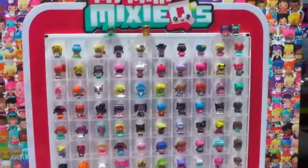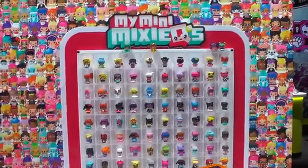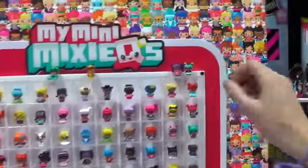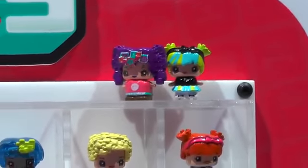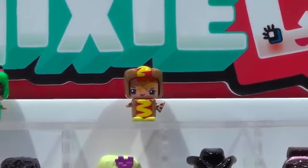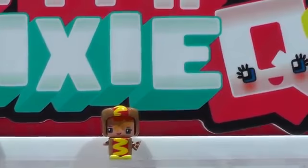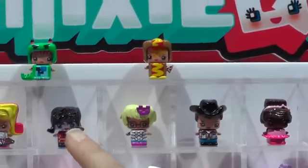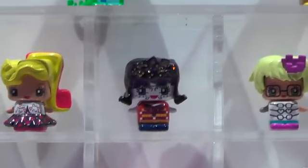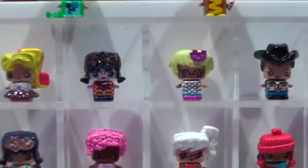We have our common characters, our rare characters, and our ultra rare characters. Our common characters, like these two girls here, are wearing their everyday outfits. Our rare characters — for example this guy in his hot dog outfit — wear fun costumes. And our ultra rare characters have unique deco, like the sparkle in her hair there.